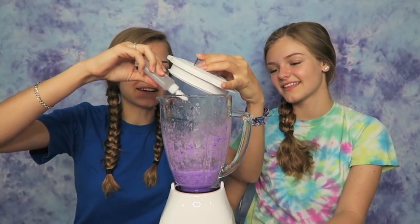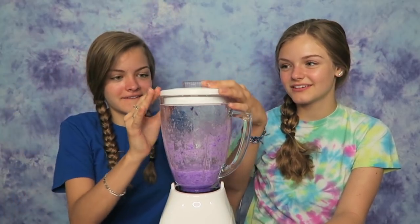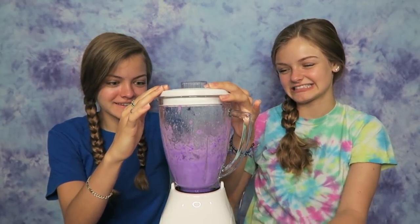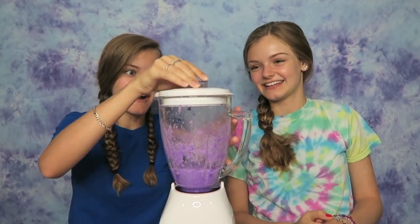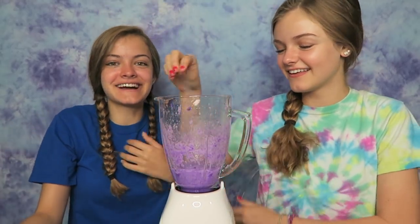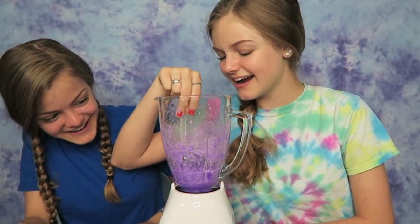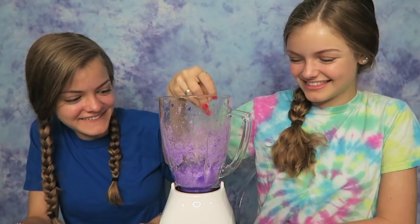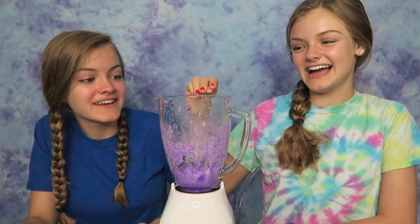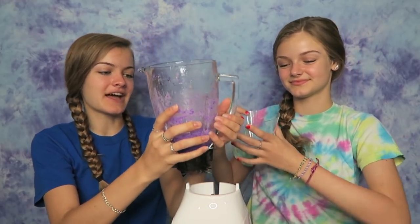Oh wait, that kind of is slime! I'll just mix it a little bit more since you can activate it. Why does it look like you can touch it? Oh this is weird, it's all blended. I don't think that's slime — I think we put too much water definitely. We are gonna now pour this into a bowl to see if we can tell if it's slime.